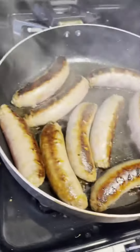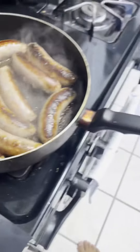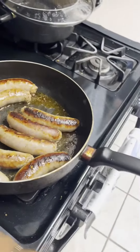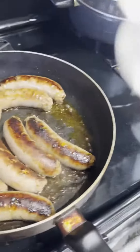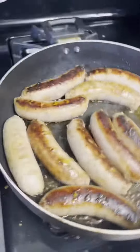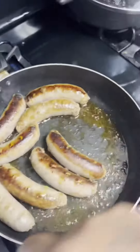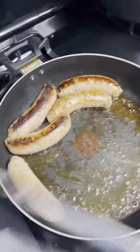We got the sausages cooking right here. The sausage is not done yet, but I'm gonna take the sausages out so I can put the onions and peppers in. Take this out first before it's done.